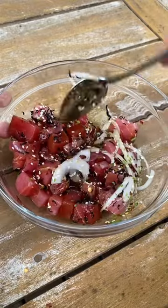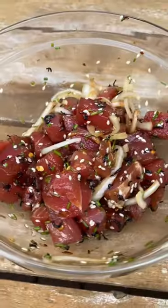Mix it all together, and then just eat it as is. You can add it to rice, or just eat it with a spoon. Enjoy!